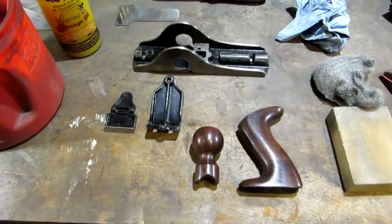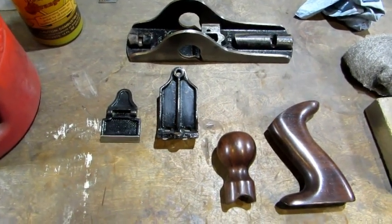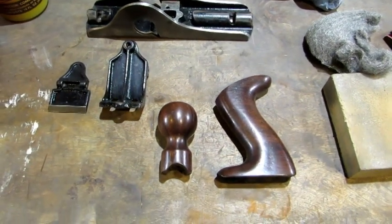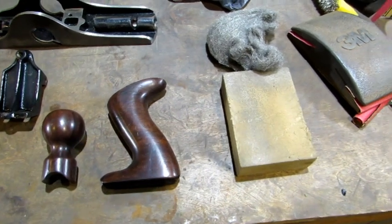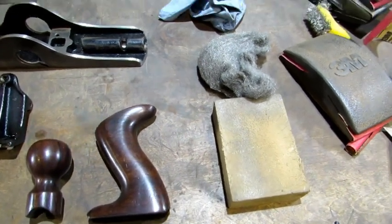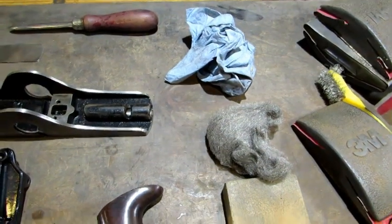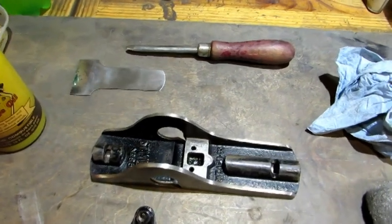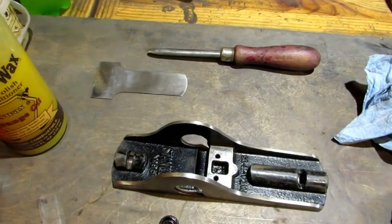Lots of progress made. Two coats of touch-up paint have been applied to the frog and lever cap, then I lightly steel wool it. Three coats of lacquer to the tote and knob, followed by the worn out sanding sponge, 3-0 steel wool, and then buffed up with a blue shop paper towel. I also took the iron, cleaned it up, and used my Stanley Sweetheart No. 176 burring tool to put a burr on it.